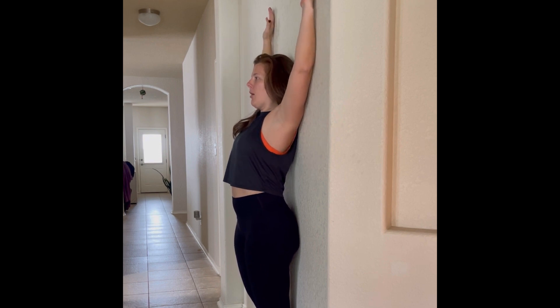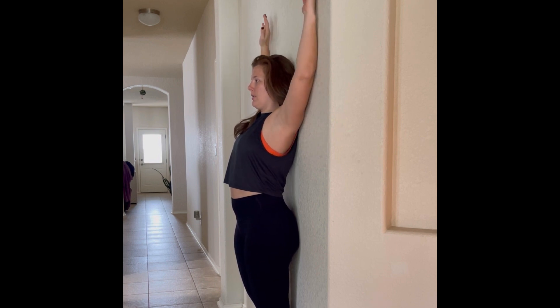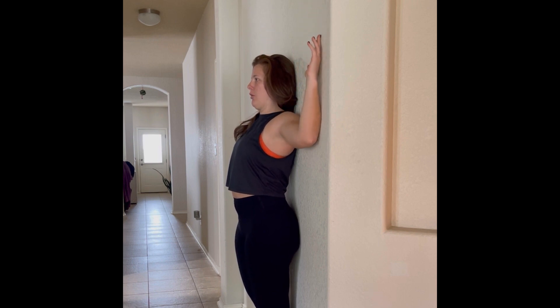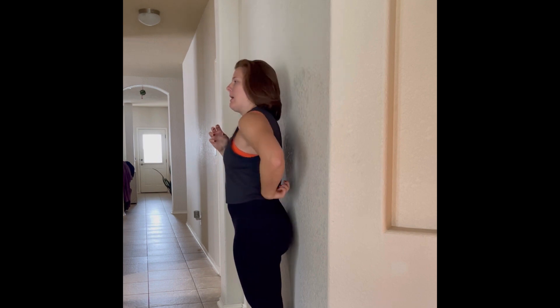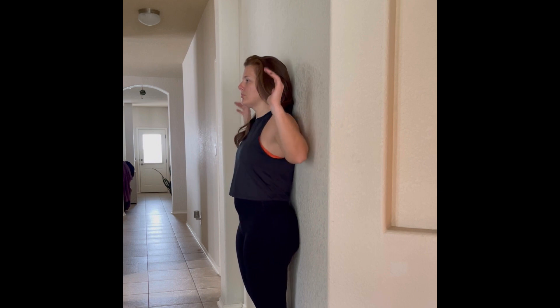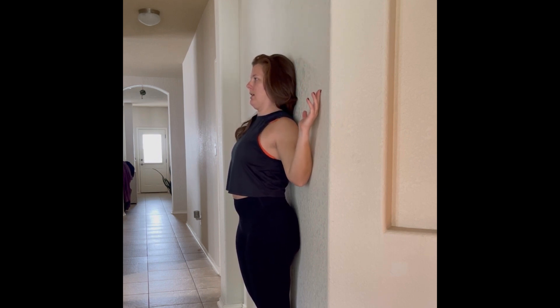We're going to reach back up and then bring our arms back down. When we bring our arms down, I want you to think about really squeezing your back and your lat muscles — so that mid-back region I talked about in the beginning, but also your lat muscles as well. Reaching up and then coming right back down again.